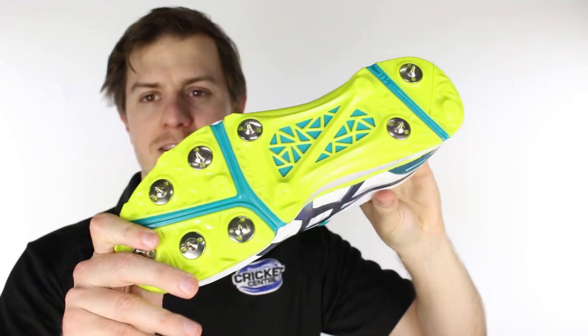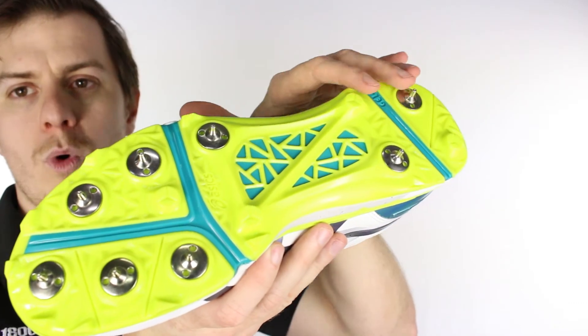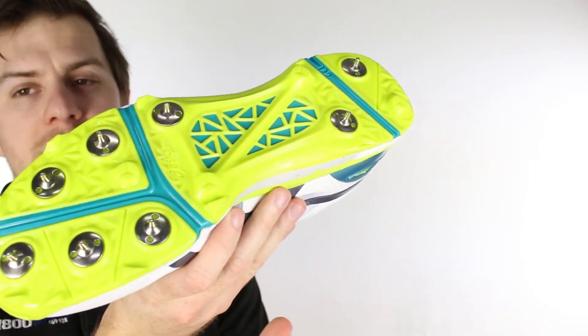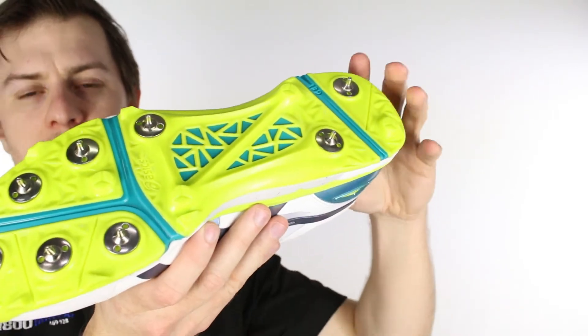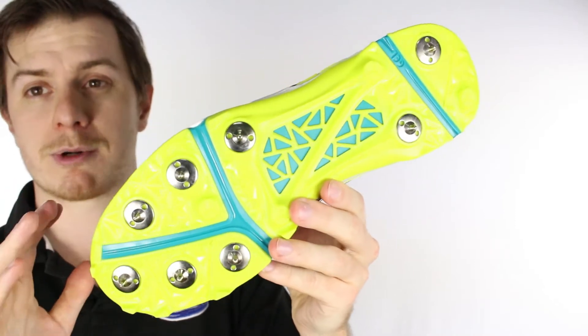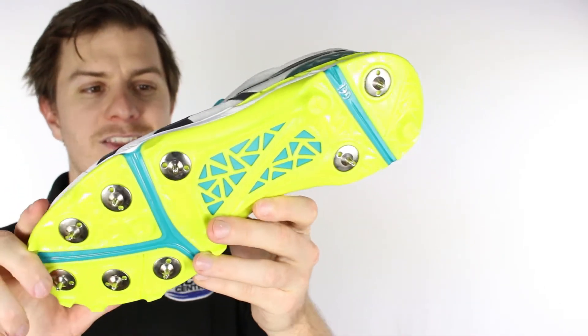The other thing that jumps out to you immediately is this really cool sole setup. So instead of a one-piece plastic sole, which you're getting on a lot of cricket shoes now, they've actually divided it up — and that means this shoe is very flexible, very comfortable, but very responsive for people who are looking to get a bit of speed out in the middle.